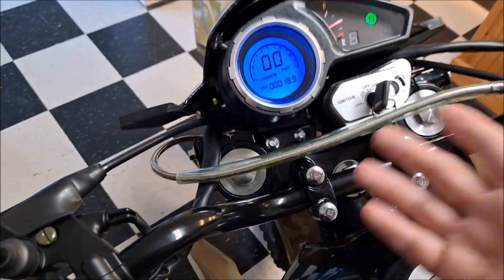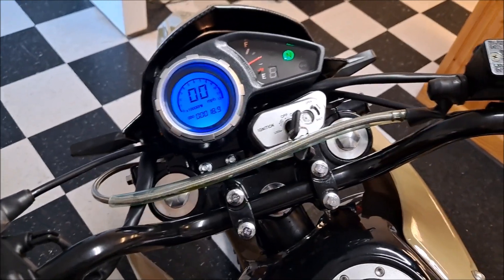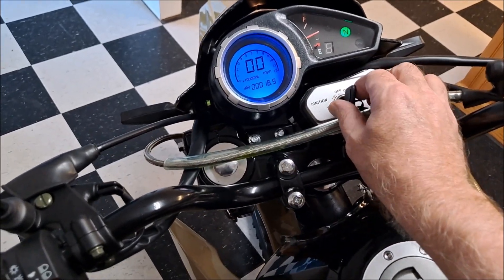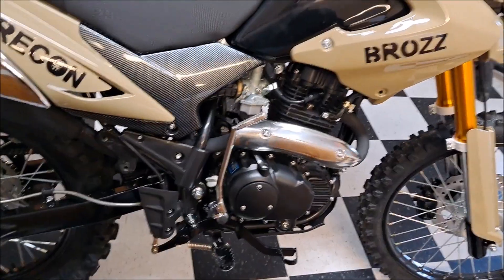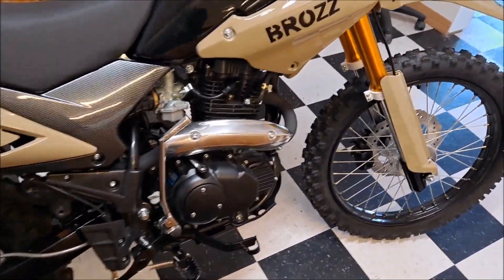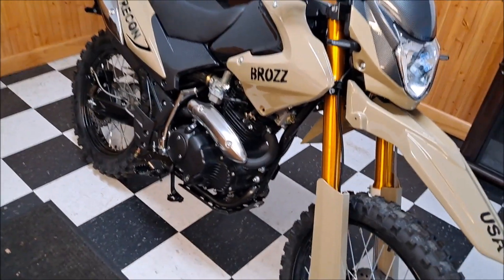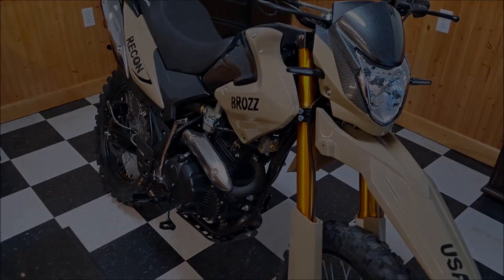Gas gauge — love having a gas gauge. A lot of dual sport bikes, especially the older ones, none of them have gas gauges. My DRZ400 does not have a gas gauge. Having a gas gauge is awesome, plus the three-gallon gas tank — perfect. So that's about it, folks. As I get out and ride it some more, I'll add to this and keep bringing you some information on this bike. Thanks for joining me, and be safe.